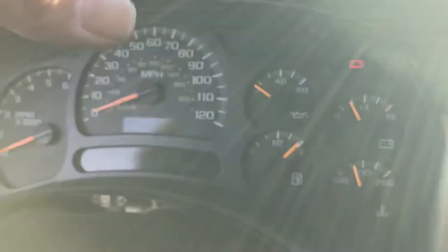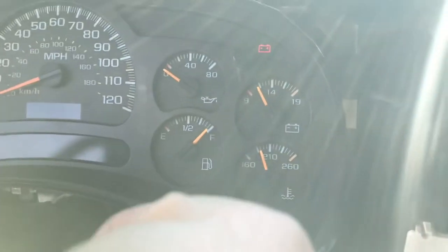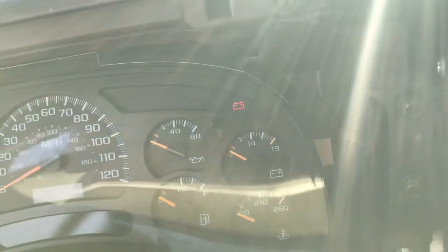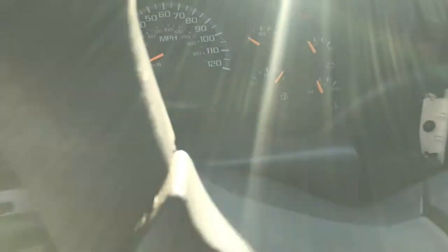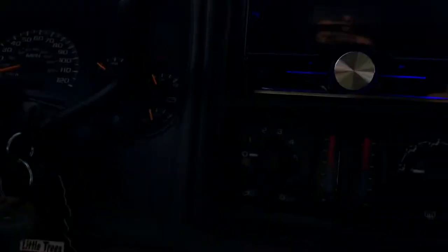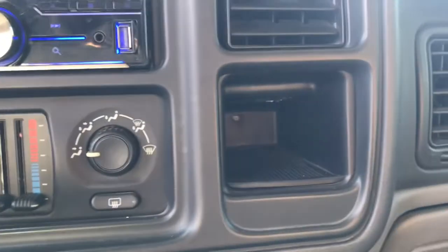All right guys, so I got the other cluster in — this is the one that was in my Silverado. I put the backing on it from the other cluster. Got it all pretty calibrated — calibrated a little bit more. We're going to snap that other trim piece back in, and I think we're going to go get the sensor. All right, we're all put back together — sorry about the glare, sun's hitting me straight on. Let's go get that sensor.